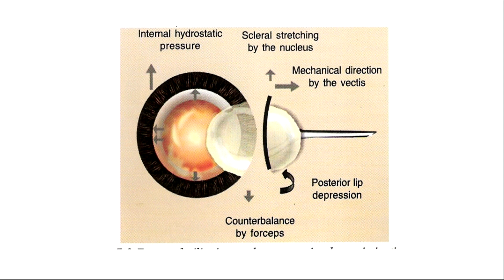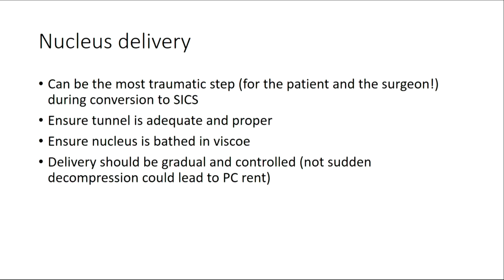When we press on this posterior lip, the nucleus just glides out. Now for this, we have to ensure it is done in a very controlled fashion. We have seen great videos by some of the best surgeons in this country — in the world perhaps — but they are very, very fast. But if it is done too fast, if there is a sudden decompression of the anterior chamber, then there is a chance that the posterior capsule may rupture. This nucleus delivery is the most traumatic step for the patient and the surgeon, especially a new surgeon. We have to ensure that the tunnel is adequate, the nucleus is bathed in viscoelastic all around, and the delivery should be gradual and controlled, because if it is sudden, it can lead to a problem — it can even lead to a bleeding.